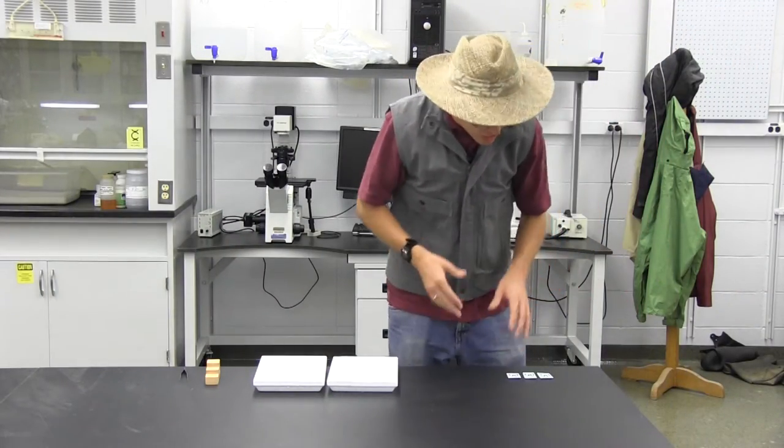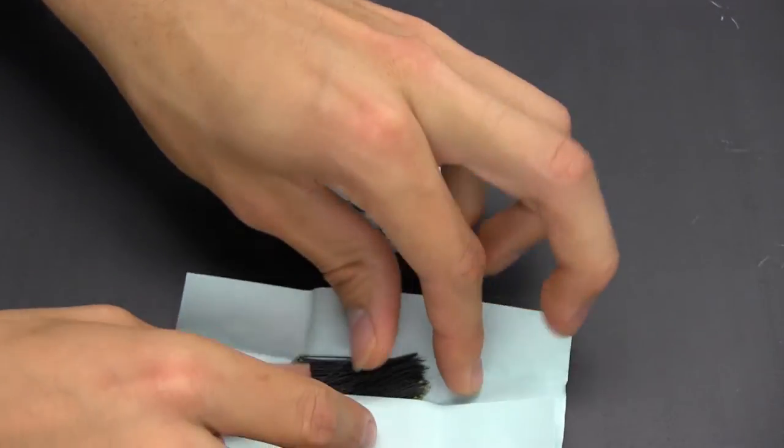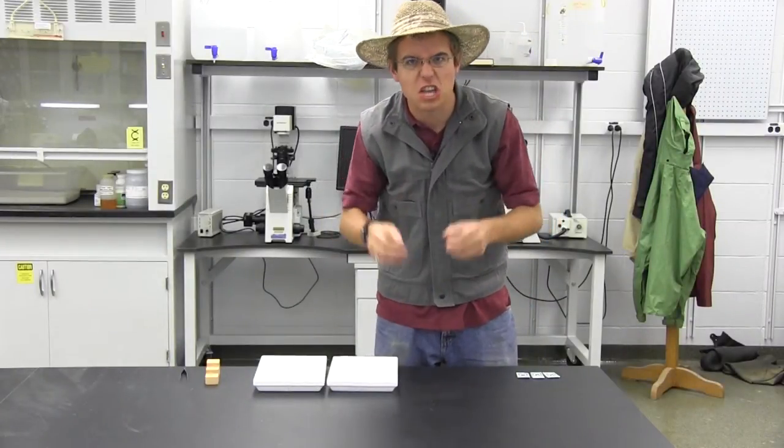Hello there insect hunters. We're one step closer to mounting our insects and having them ready to display. Today we're talking about pinning, so take a look over here. One of the first things you're going to need for sure is a set of insect pins. These are special pins that are made especially for insect hunters. You don't want to use your common, average, everyday pins for insects.